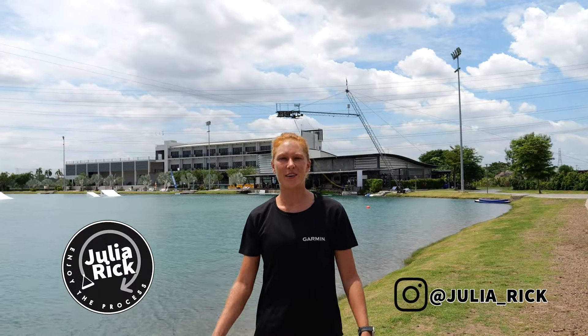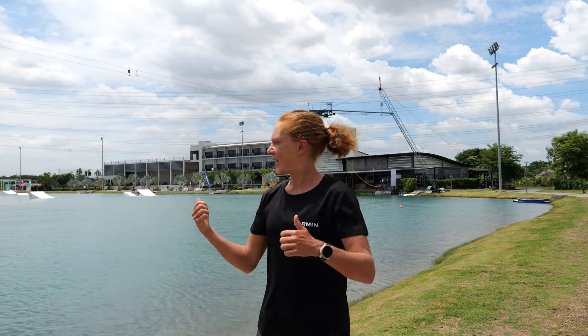Welcome everyone to today's video about how to improve your style on wakeboard at the Cable Park.